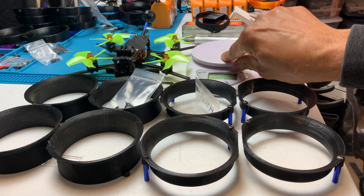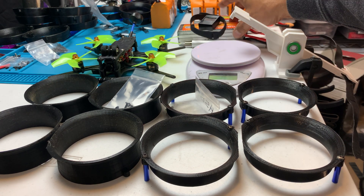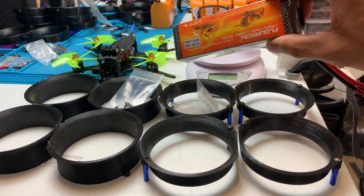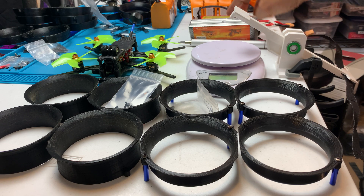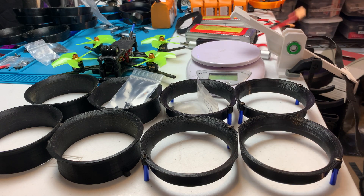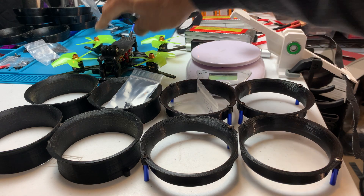I've got my scale here — a cheapo scale that seems to be fairly accurate — and I'm going to be using a 4S 4,000 milliamp battery to power this. I got a couple of these, and I've got my voltage checker. I'll just be using Betaflight to spin up the motors using the motors tab. So there's the setup — let's get testing.